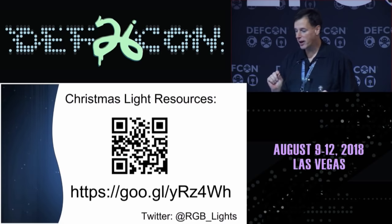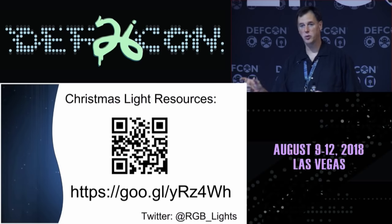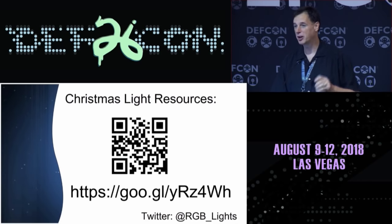Out on Twitter at RGB underscore lights, I tweeted out this link. You can go ahead and get the link online — it's a three-page PDF with places to buy lights, the equipment I recommend, and the online resources to build your own absurd Christmas light show. Thanks for your time. I'm going to the chill-out room. If anybody has detailed questions, I'm happy to talk lights.